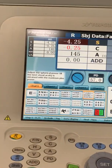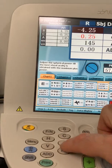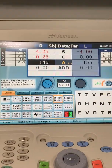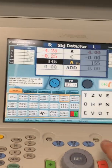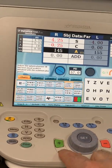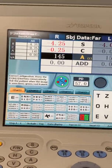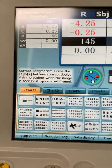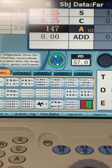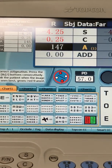When we're fine-tuning the cylinder power or the axis, we can hit the A for axis. Then it's going to be 1 and 2 — which is better, 1 or 2? And we just follow the little red dot. It's just like the Jackson Cross cylinder: which is better, 1 or 2? We just chase the red.